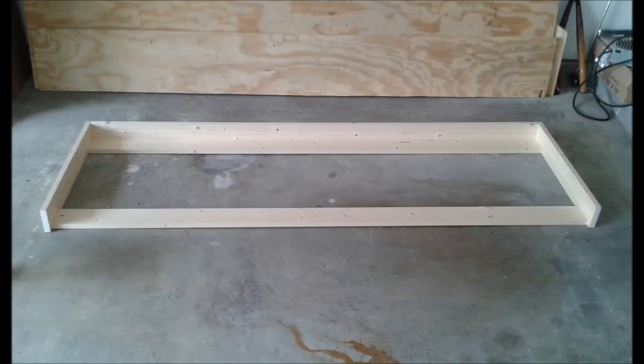My dad's been a big part of this project and he actually took it upon himself to build this bed for me while I was out of town and then surprised me with it when I showed up at his house to do some work on the van. So my dad took a few pictures while he did the build of the bed, so let me go through these pictures real quick.